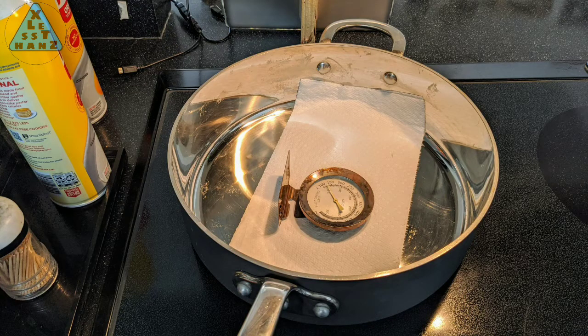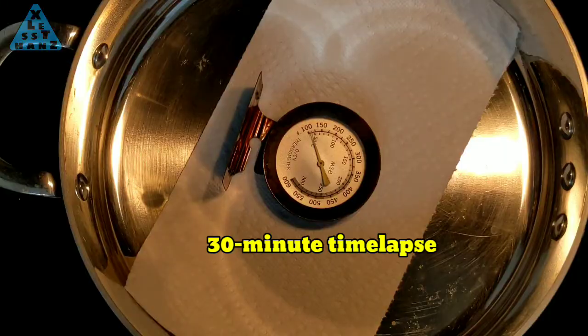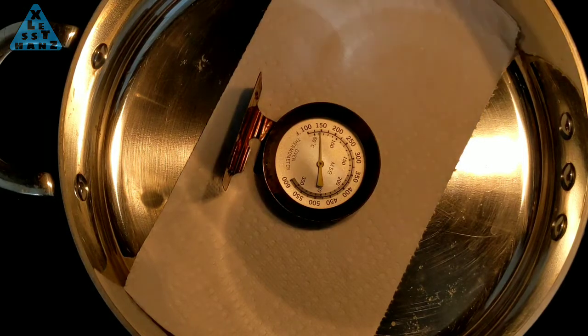I've already taken temperatures for my specific stove top — keep in mind that yours is probably different, so you should measure it yourself to see how hot it gets. I found that setting the dial on the L in the low setting gives me about 150 degrees Fahrenheit on top of the paper towel. In this time lapse, it took 30 minutes to reach 150 degrees.